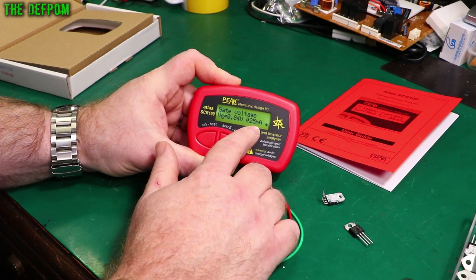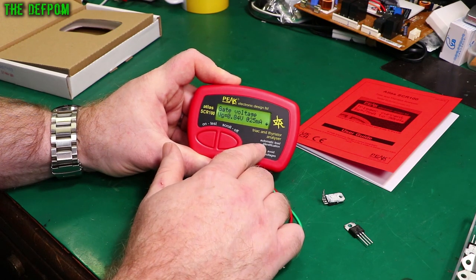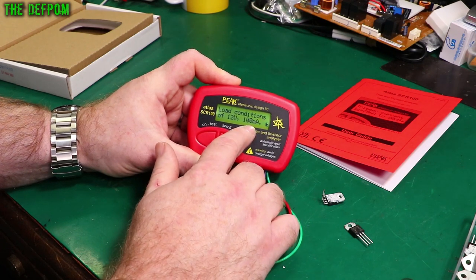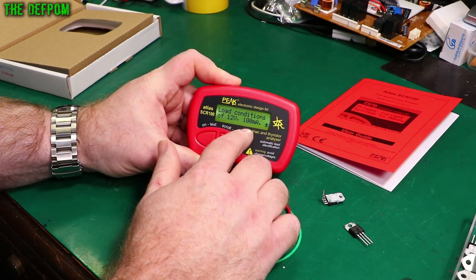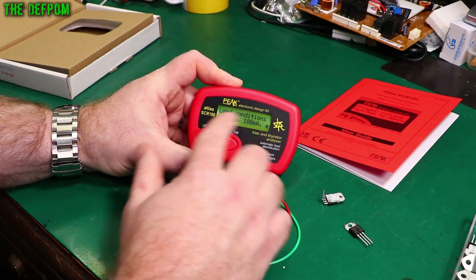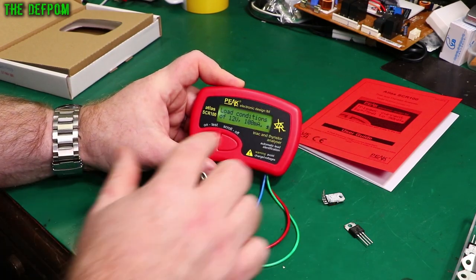It then shows the maximum current and the voltage acquired at the maximum current within that range — 25 milliamps at 0.84 volts. It also shows a loading of 100 milliamps automatically; that's always there to tell you what the loading across the TRIAC actually was when it did the test. That can be relevant for the switching curves on the TRIAC.